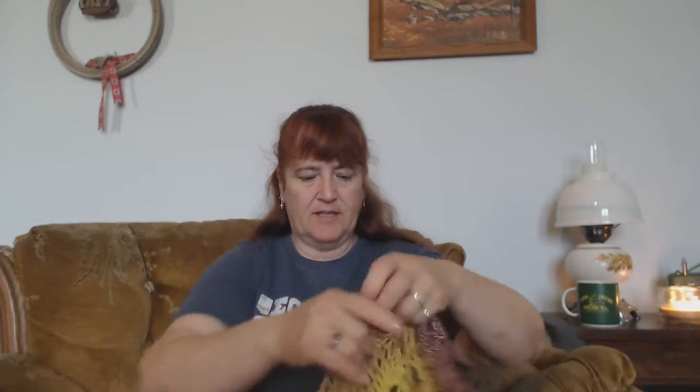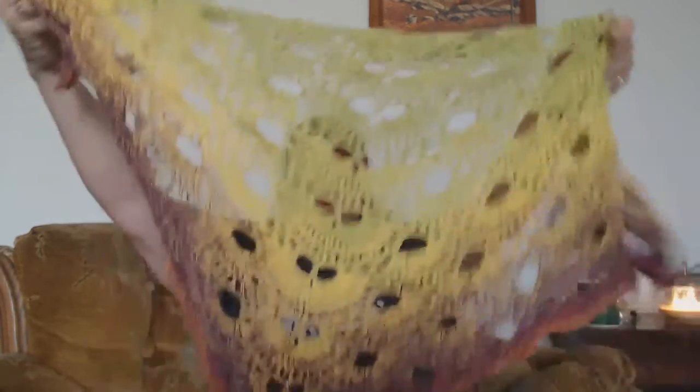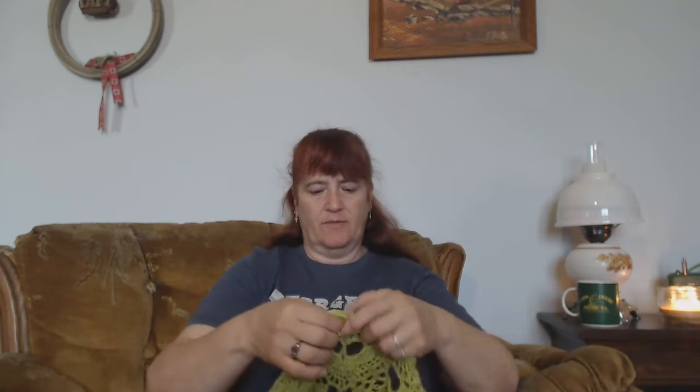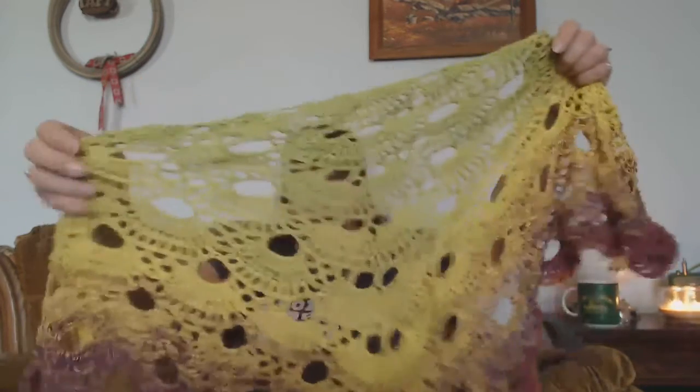In the basket I have several things. This is the shawl that y'all saw. I have to do 12 of these center pieces and I'm at - one, two, three, four, five, six, seven, eight, nine - I've started the tenth one. I should have it done this week, I'm hoping to. It depends on how much time I have.